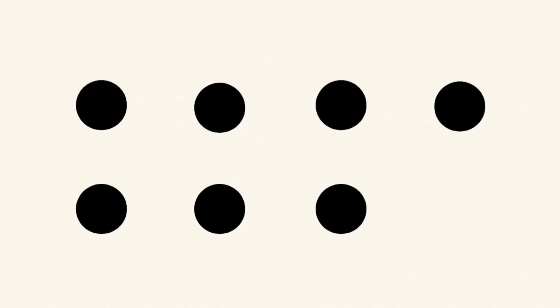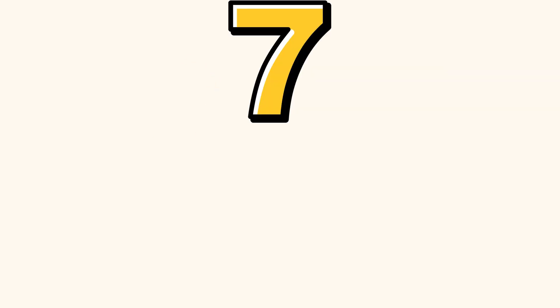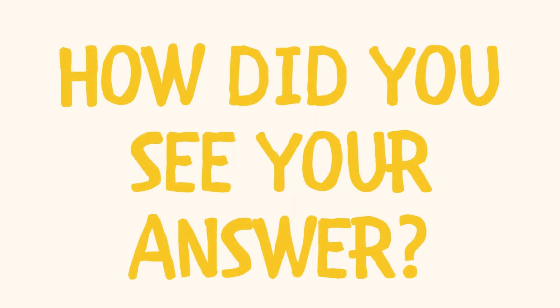And this? How many dots did you see? How did you see your answer?